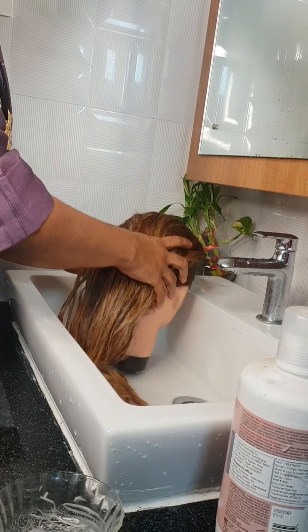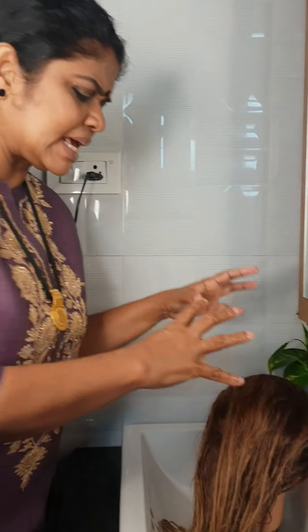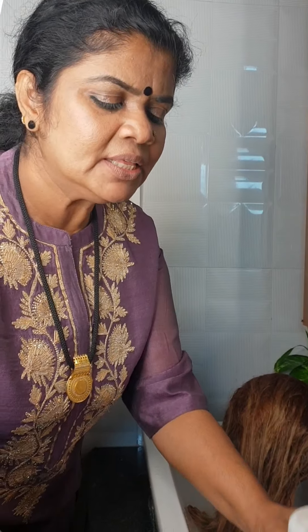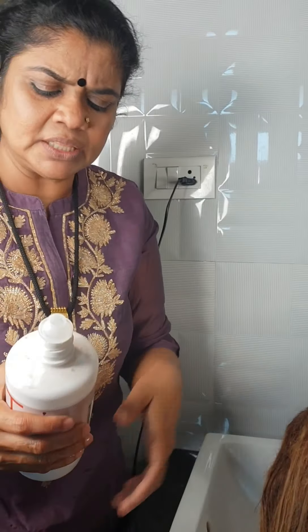This is a treatment cream. There is a cream that has all of them — scalp, hair, and repair. If we have treatments, we can use treatment creams. This is a treatment cream. This is a color saver.